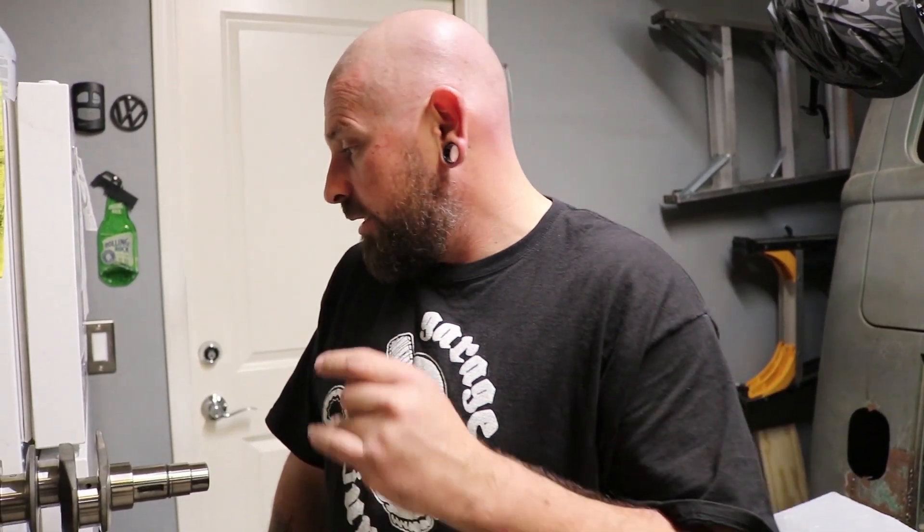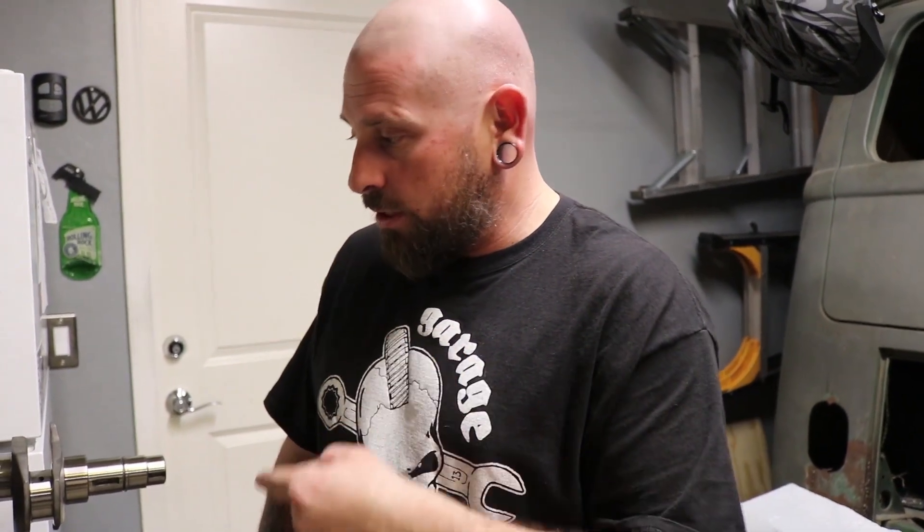I put the rods back on that were hanging up after clearancing the bearings just a little bit more — they were the two that were still hanging up a little bit. Now I've completely disassembled it again because I'm going to make sure everything's perfectly clean before I put it together for final assembly.